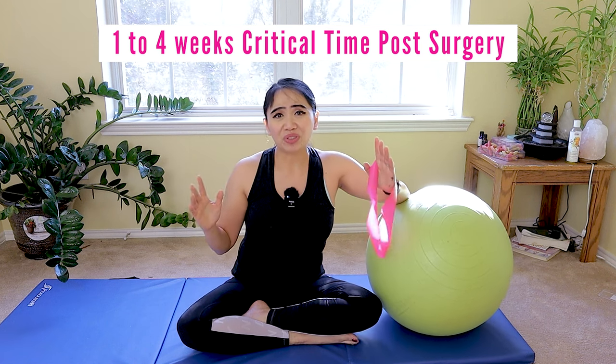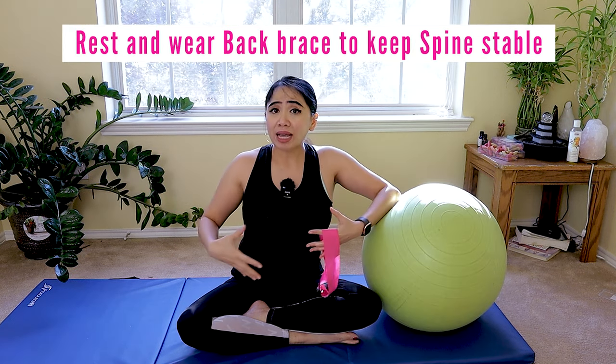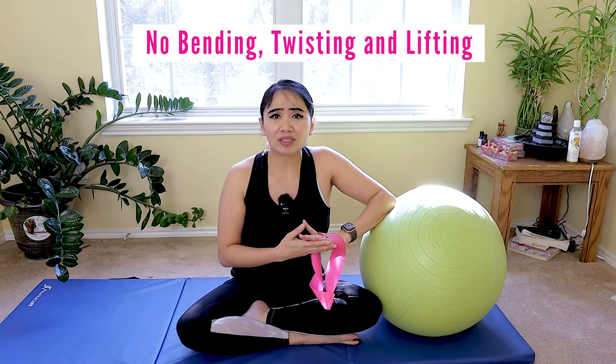For spinal fusion surgery recovery, the first one to two to four weeks are the crucial part when you need to rest and let it heal. Doctors will usually give you a back brace to hold that area to make sure you don't do any bending, twisting, or lifting activities. While the program will be different for each patient, here is a general guideline for general operative spine fusion rehabilitation that should be customized for each patient. Each one has a different protocol — I'm just giving you a guideline. We want to make sure you know what's the limit, what's safe for you, and follow the week-by-week progression.